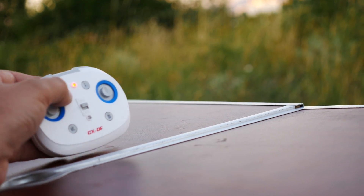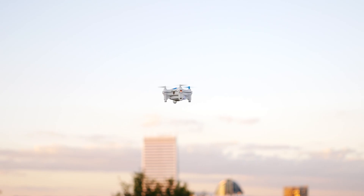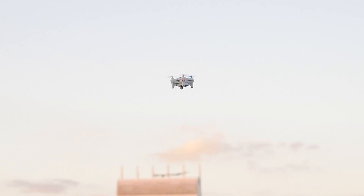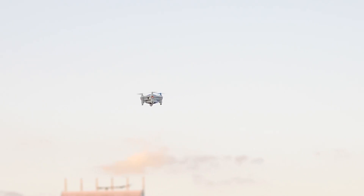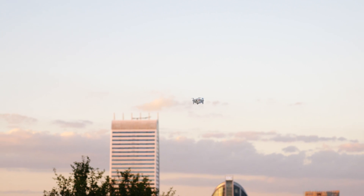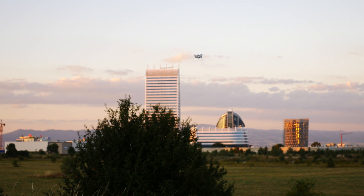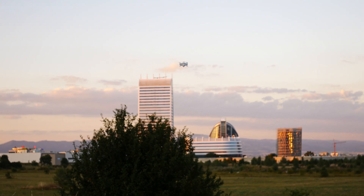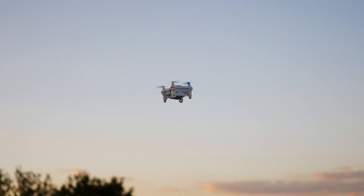Overall, the Cheerson CX-OF is a pretty impressive drone for its size and abilities, and even more surprisingly, the key abilities work better than I would have thought. Yes, there are some things that could use improvement — the Wi-Fi range and stability, the camera lens, and smartphone app and remote controller integration — but for what this thing offers, I would say it is easily worth what they are asking for it, and would make somebody very happy if given as a present.